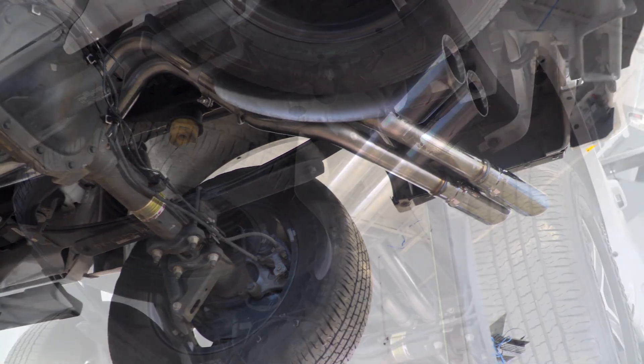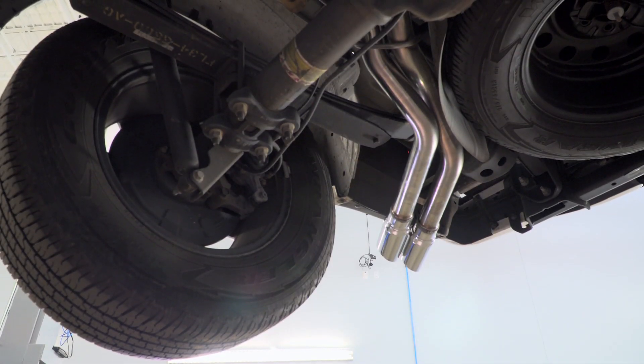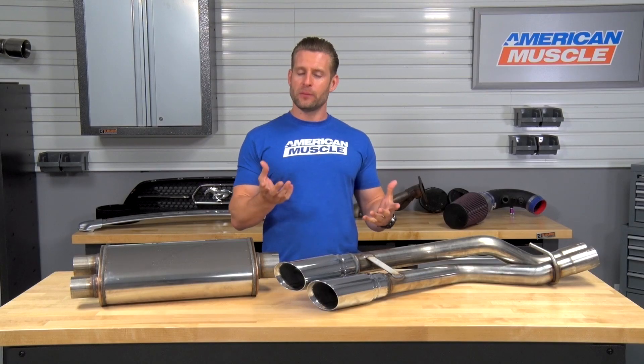As far as tone, you guys heard the sound clips and you can be the judge. But in my opinion, the Magnaflow produced a very enjoyable tone overall, definitely a deeper tone, a little bit more turbo noise, but really nothing inside the cab whatsoever.